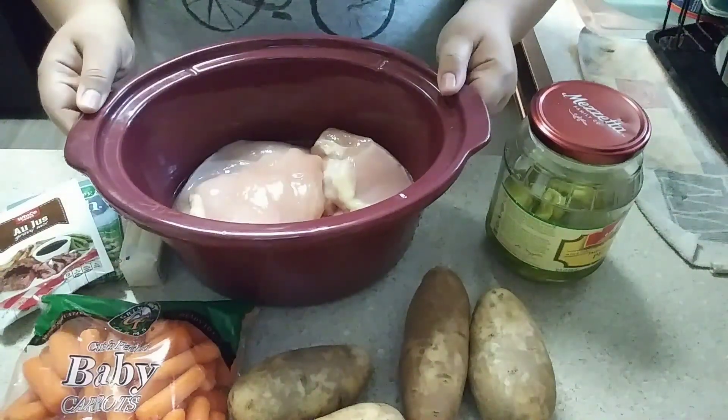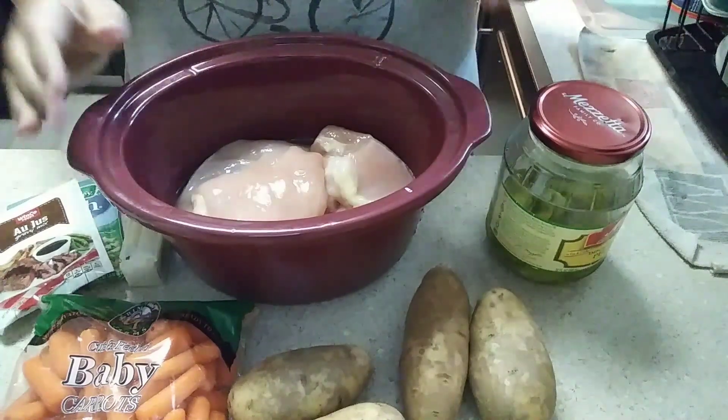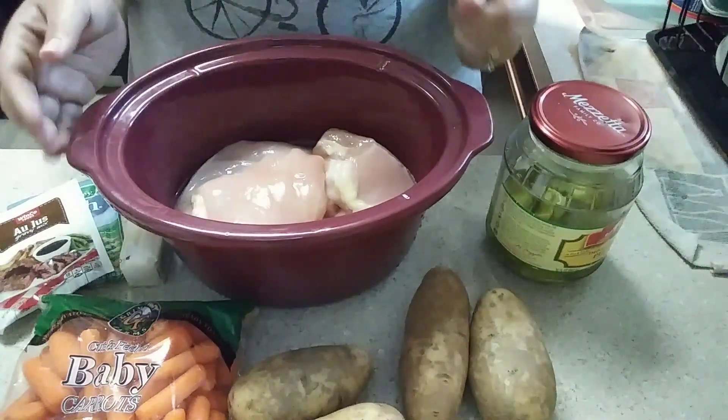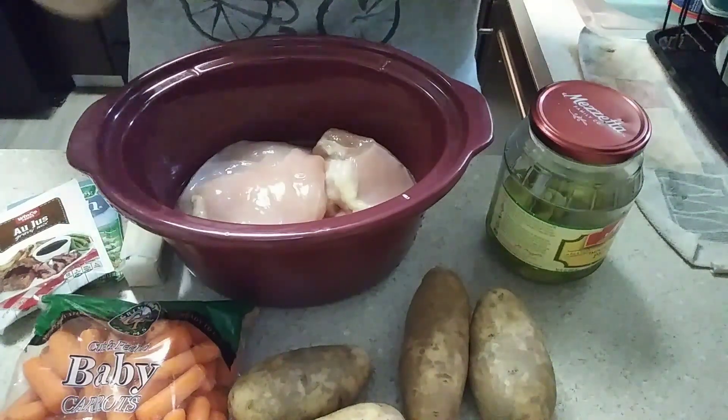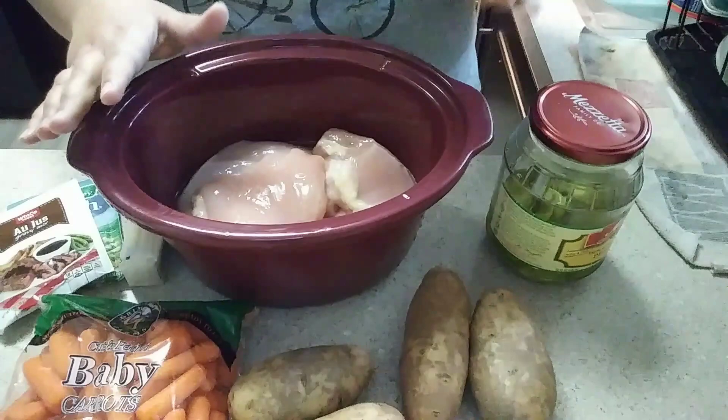Hey friends, Miranda here and today we're going to be making one of my most favoritest recipes out there. It's a huge hit with the family. Today we are making Mississippi chicken — not Mississippi roast, but Mississippi chicken.